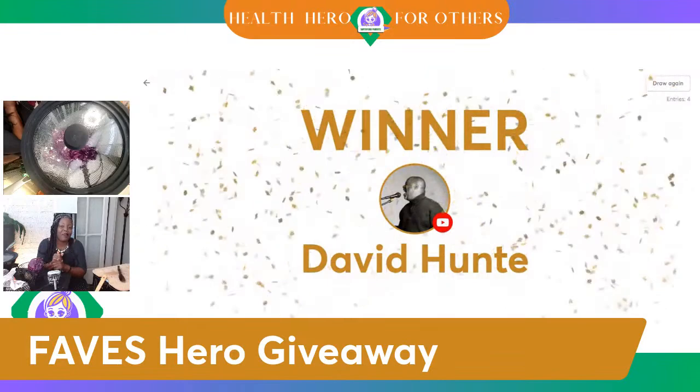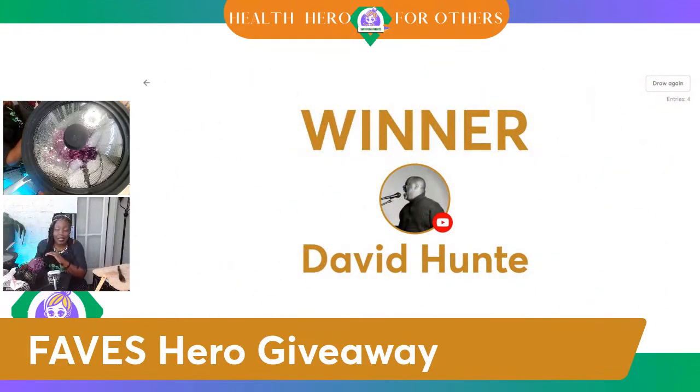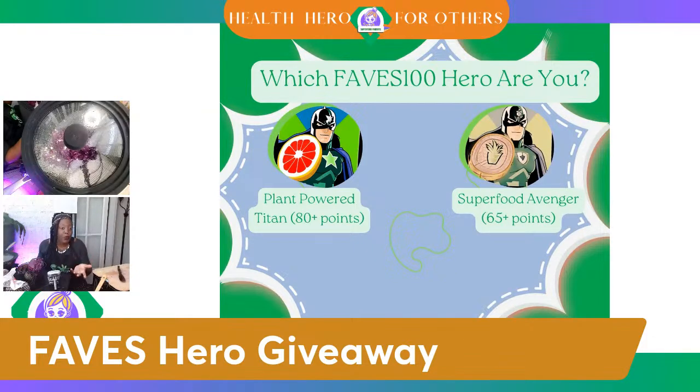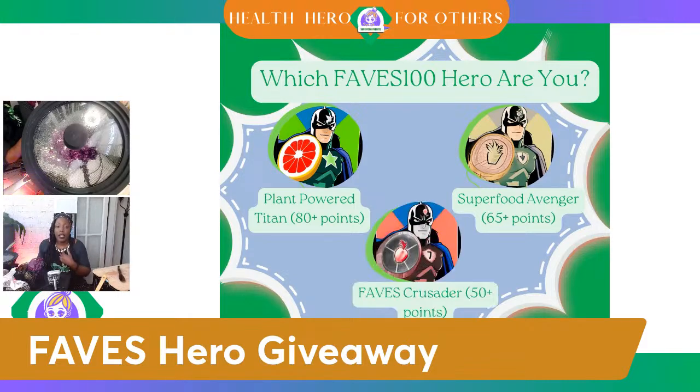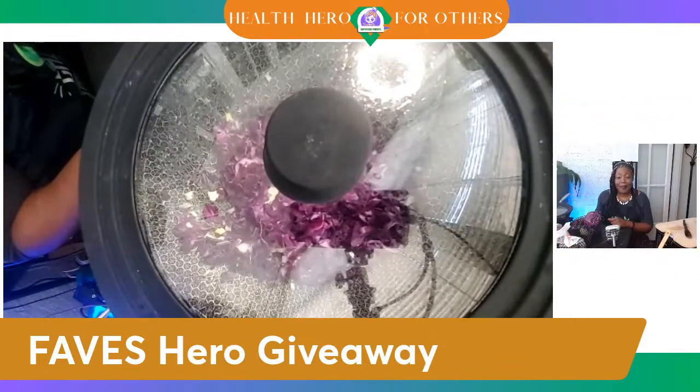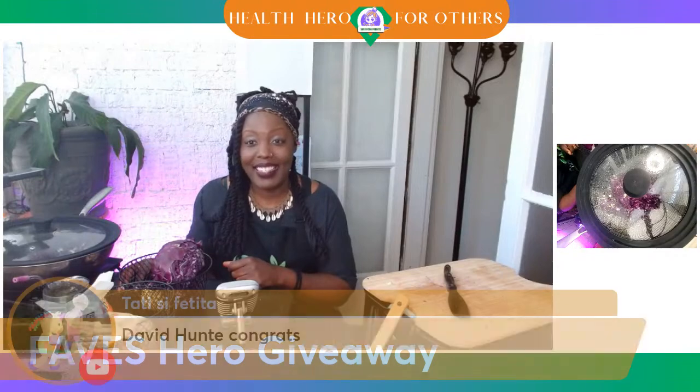Congratulations to you, David Hunt! You are the winner. You can now eat as much as you want because you are a plant-powered titan. You are today's health hero, which means you have automatically eaten 80 points or more of fruits and vegetables. Remember, you get five points for every fruit and vegetable that you eat. If you're not quite there, maybe you're a Superfood Avenger at 65 points, or a Faves Crusader at 50 plus points. David Hunt has got 80 points — he's a plant-powered titan!